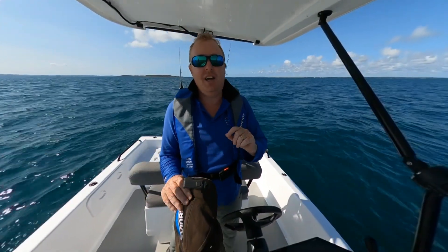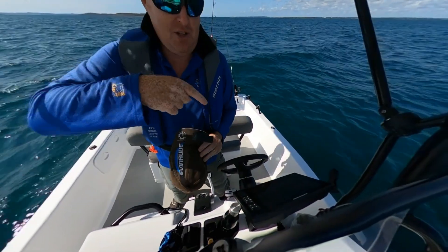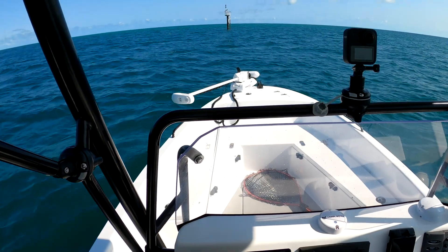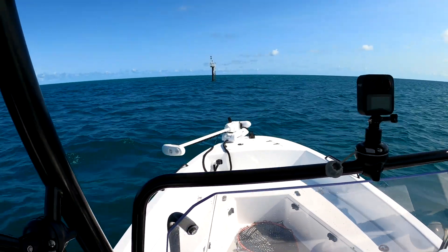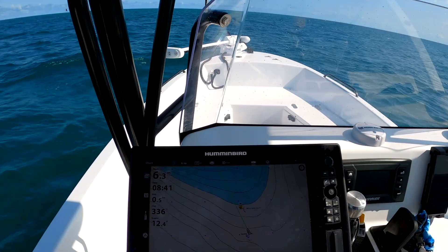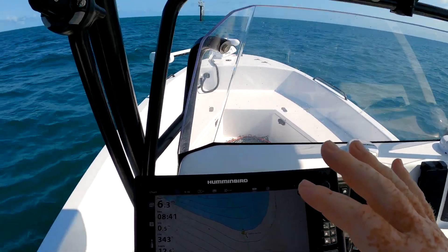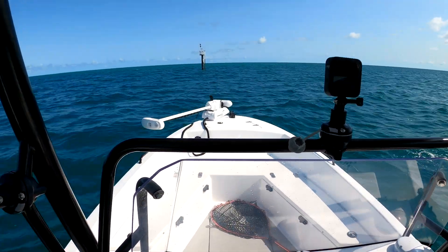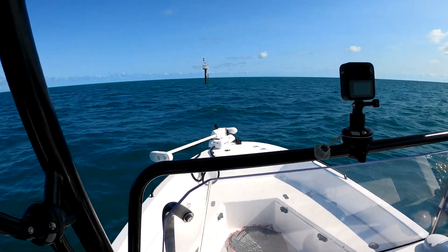One of them that I want to show you today is the circle feature. So we'll go down to the sounder. In front of us we have a marker. I'm going to use a hard mark purely to show you how it works above the water. You can have a mark under the water as well, like a bit of a reef or something, where you can use this exact same feature of the link system.